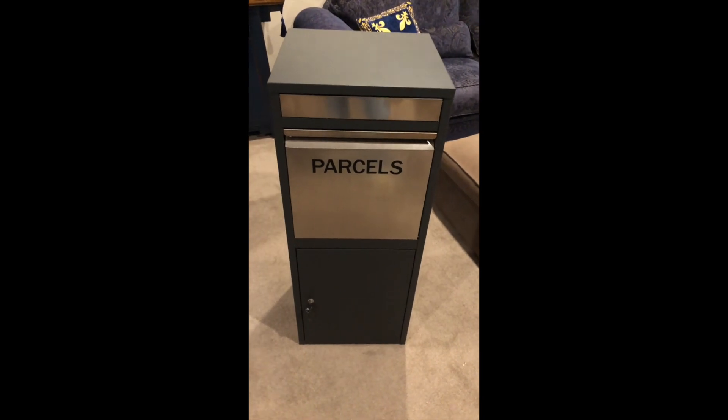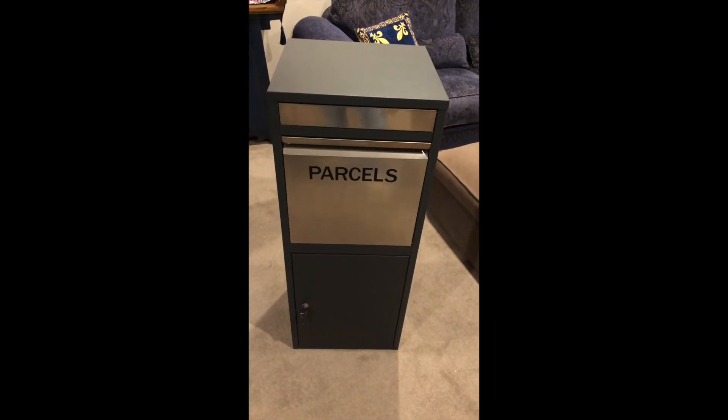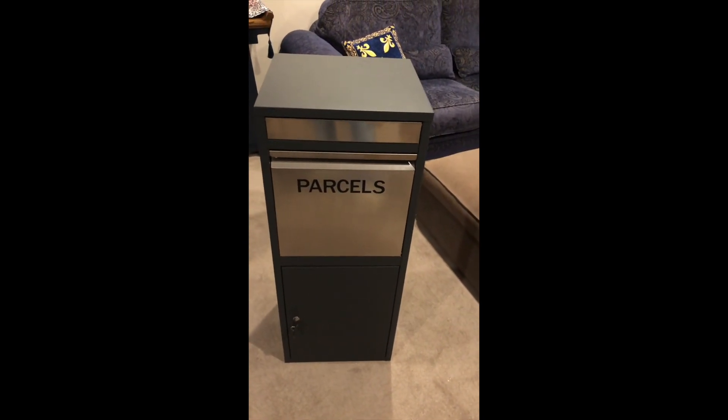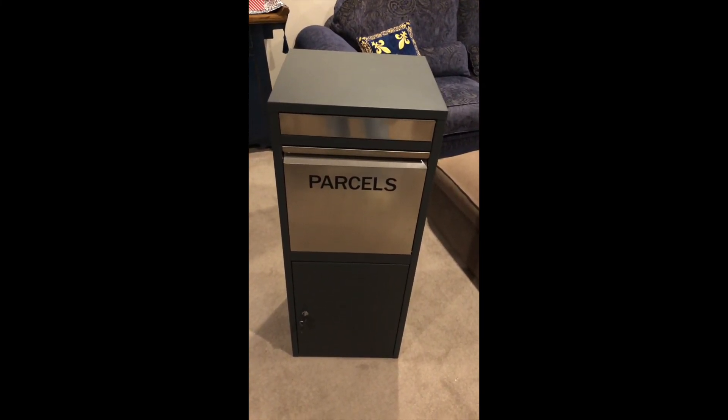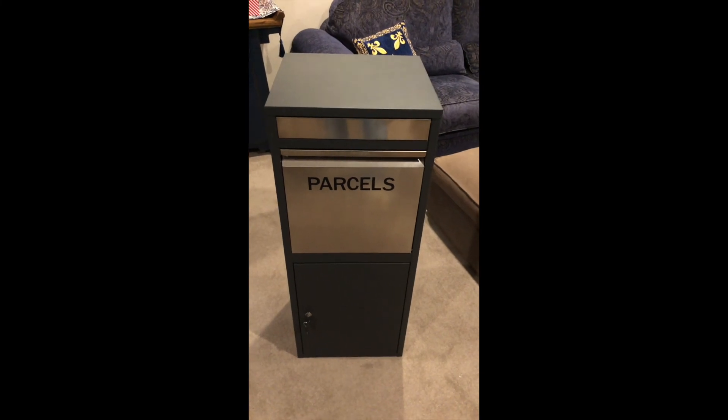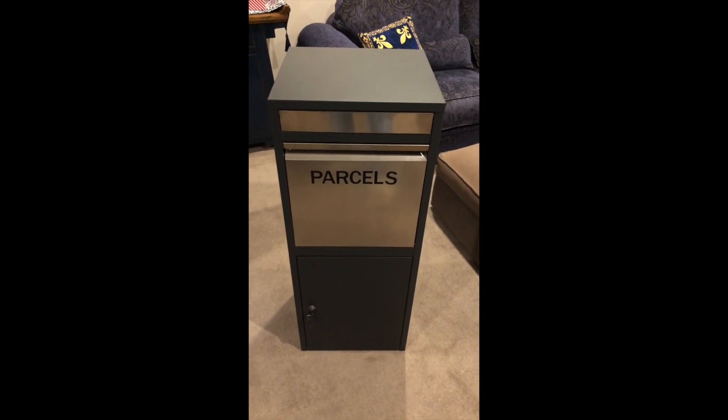So there we have the two options — the front and the back doors — and of course our smart sensor, which is an optional extra for our parcel boxes. I hope to hear from you soon, and thanks for listening.